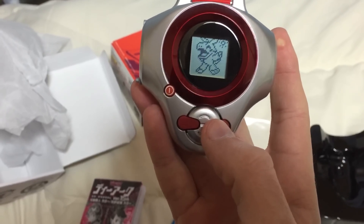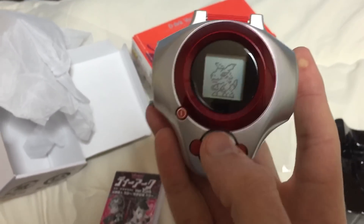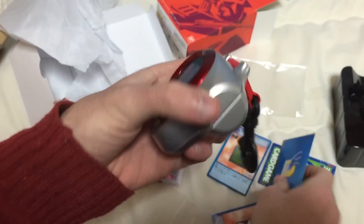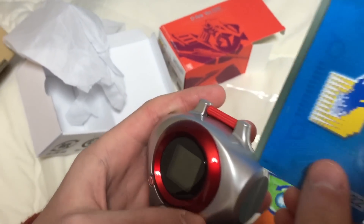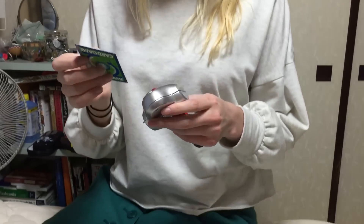So it pretty much starts — you just go through, the menu is pretty similar to the original one. So of course — is it built in, Chris? Wow, that's very smooth. Do the motion. Oh, that's very smooth. You better come up with a good one or you're gonna get a rubbish monster. I can't! Card slash! That was pretty good.